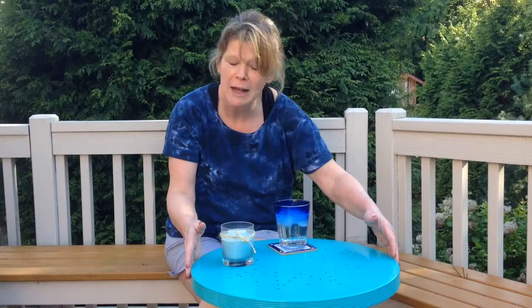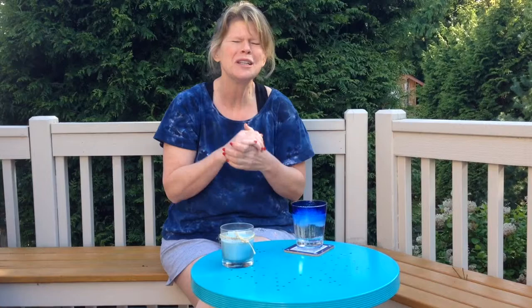Just a couple of hours from start to finish — is this the cutest table ever? From drab to fab! You can use this on your patio, it would make a great bedside table in your bedroom, or an end table in your family room or living room. If you wanted to protect the top, I put several coats of paint on it for a nice thick coating. You could also put a piece of round glass on the top or just use a coaster. Thank you so much to my son Nicholas for filming this. You don't have to have any special talent to do a Kelly craft.